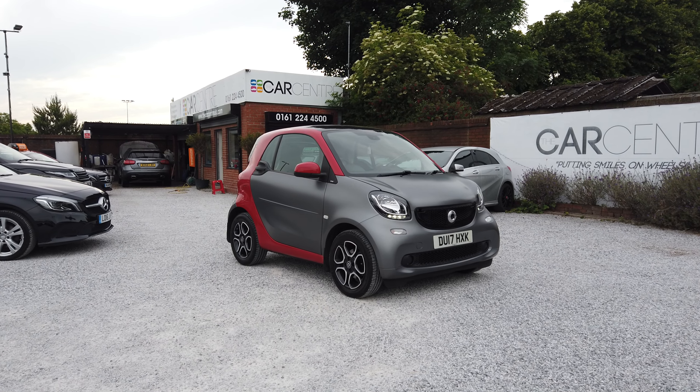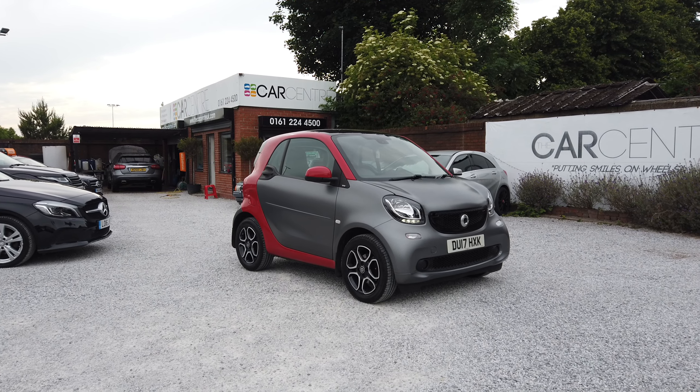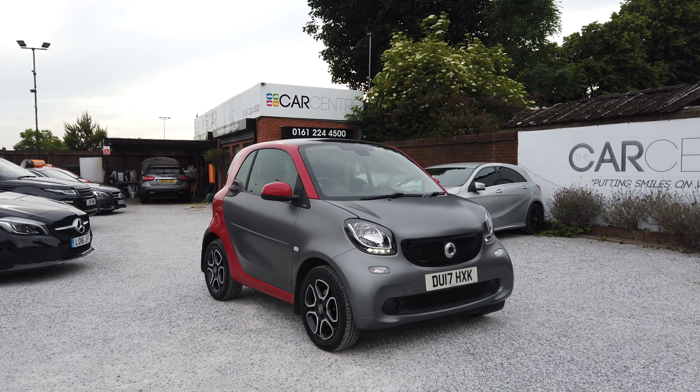Hi guys, so today we've got this beautiful 2017 Smart ForTwo Prime Premium. It is a 1 litre engine in these, and this is an automatic model for those who are wondering.